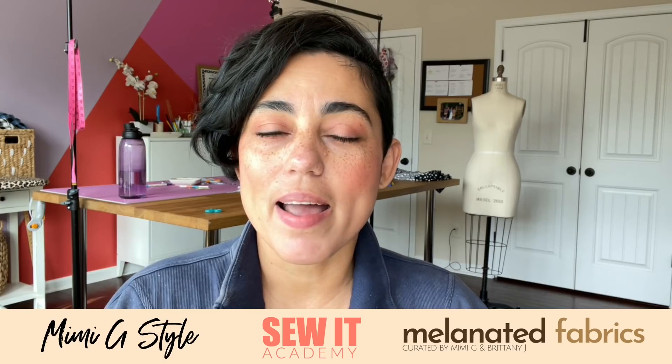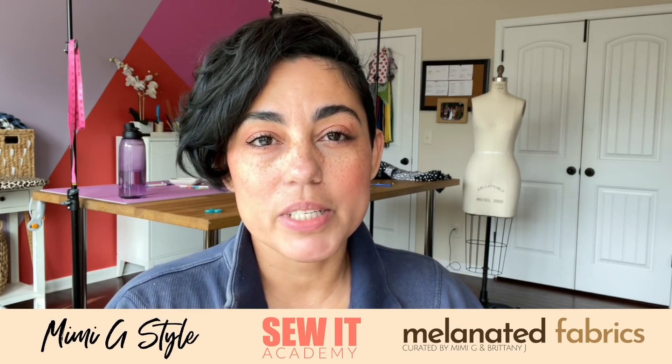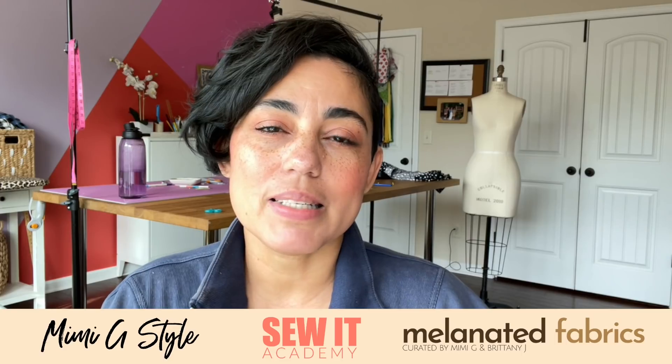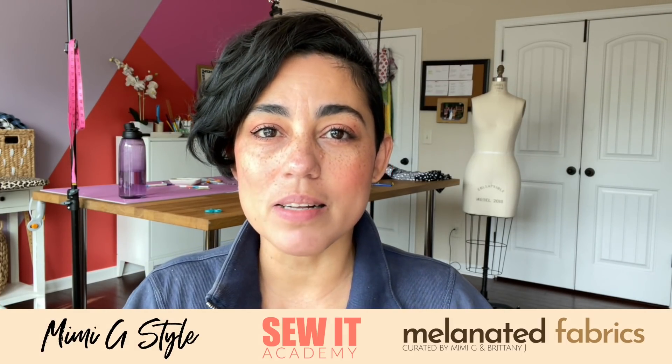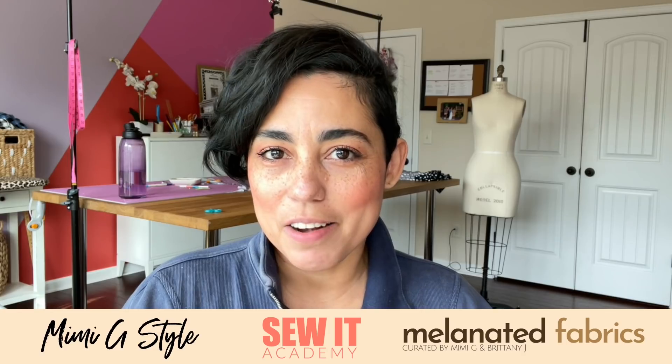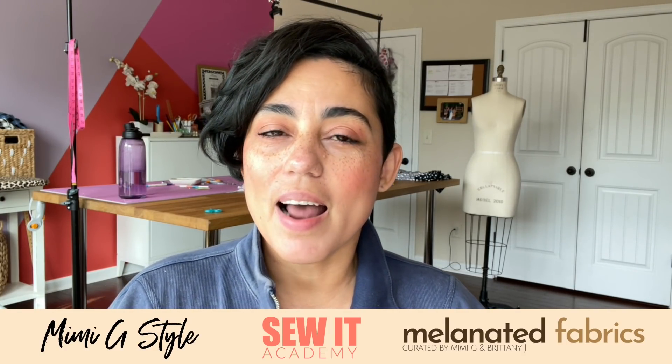For those of you who may not know me, or if you come across this video on Instagram or YouTube or wherever I put it and you're not familiar with me, my name is Mimi G. I'm the founder of MimiGstyle.com, which is a DIY and fashion blog. I'm also the founder of Sew It Academy, which is an online sewing and fashion design school where everything is done online with complete step-by-step videos where you need absolutely no experience whatsoever to get started. I'm also the co-founder of Melanated Fabrics, which is an online fabric store that I founded with my partner, Brittany J. Jones, who is another amazing DIY blogger and influencer. So that's just a little bit about me.